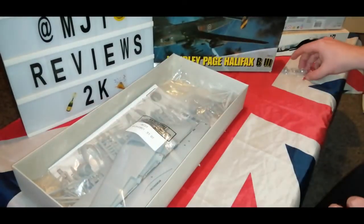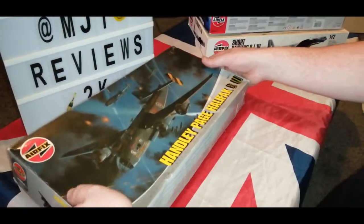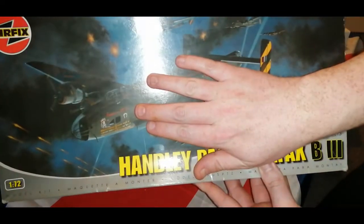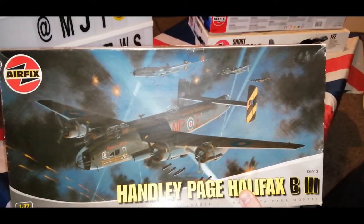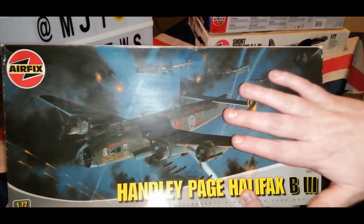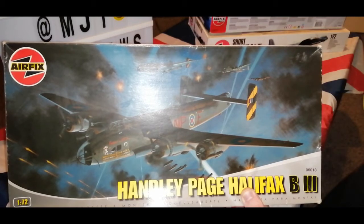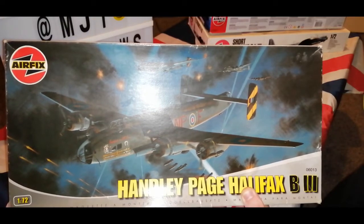I'm going to tape the box up so nothing falls out. Make sure I've got everything, close the box — and there we have it guys. That was my review of the Handley Page Halifax B3 and it is the Friday the 13th edition. If you ever get the chance to go to Elvington in York, I would recommend you go there because this plane is actually inside and what a view it is. When I stood under it, it was amazing. The amount of planes you see there is incredible and you can go on the Dakota as well — I highly recommend it.